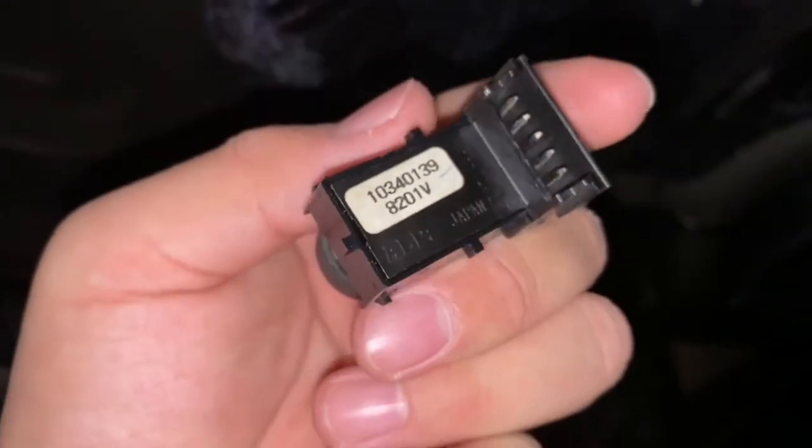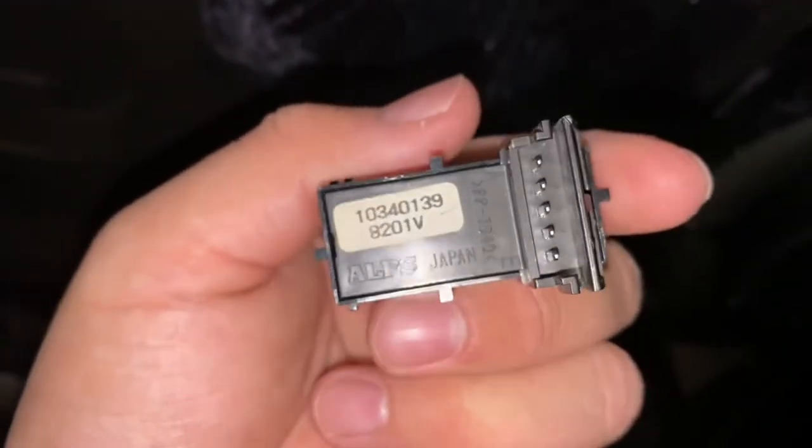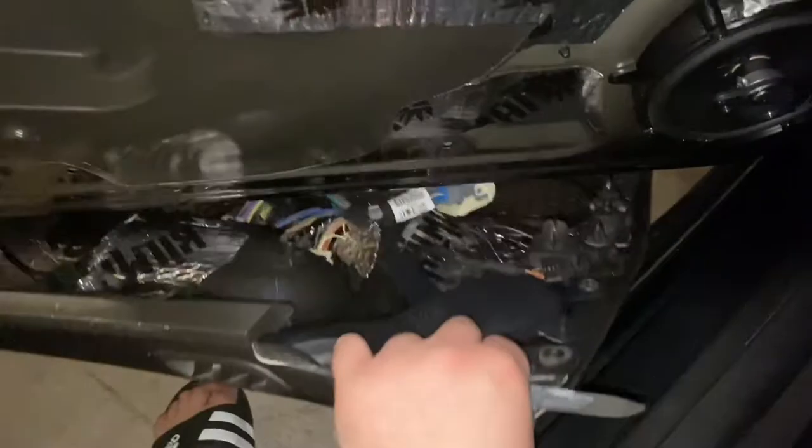I know this is an alternative piece because it's not exactly the same one as the original, but we're going to basically attempt to take it apart. Mine went out and we need to replace it.